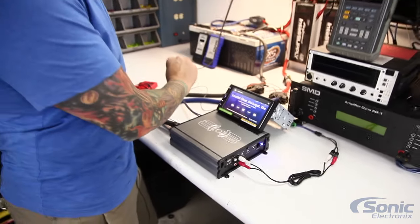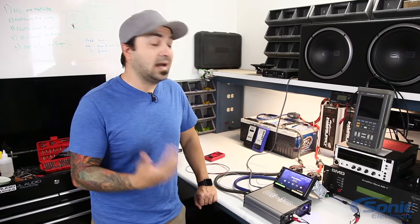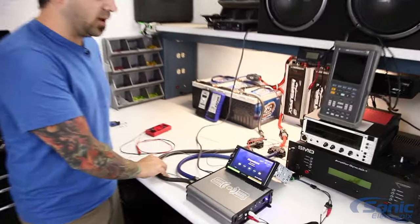Turn it down and it works. So if this is the problem you're experiencing, there are a few different things you can check to narrow down what's causing your amplifier to shut off when you turn the volume up. 99% of the time the problem is typically related to a bad ground.